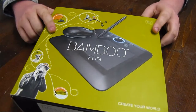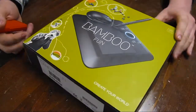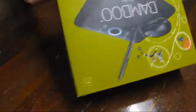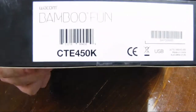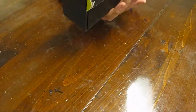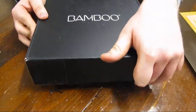Hey guys, alright so I got my very first unboxing video here. I got the Bamboo tablet here by Wacom. Let's get this thing open — there is a security seal right there, so I'm going to rip that thing open real quick, get this thing out of there. And there it is, so this is the small size.